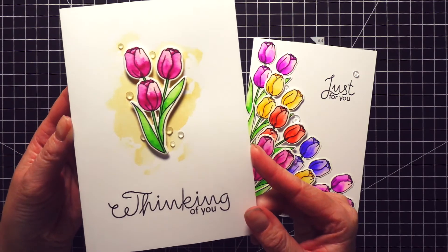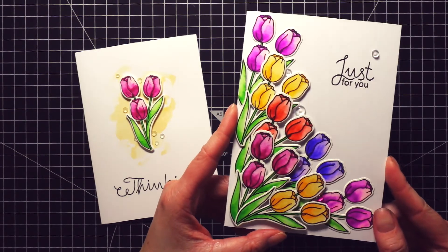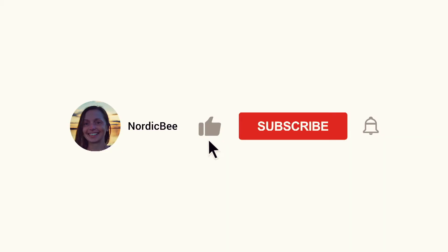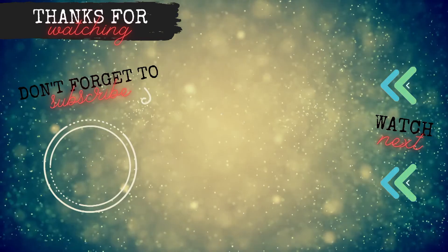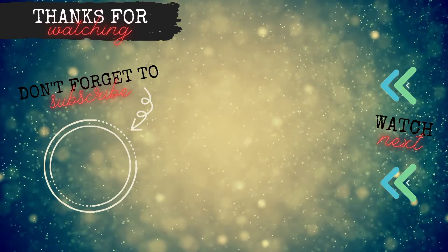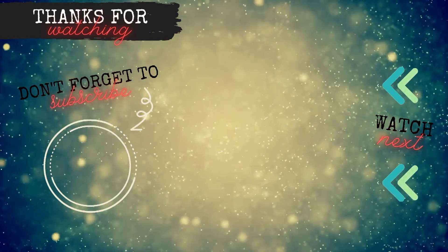So the cards are finished! Here are both together. I really like how they turned out — I like both of them equally and actually don't have a favorite. I think they're pretty in their own way, and I'm happy I decided to go a little bit out of my comfort zone. Even though I didn't do anything super complicated, this is something I usually don't do. I hope you like these cards as well. If you did, I would really appreciate a thumbs up and a subscribe if you haven't already. You can follow me on Instagram and Pinterest and hop over to my blog for photos of the cards or the supply list — links are in the description below. Thank you all so much for watching and I will see you in my next video!